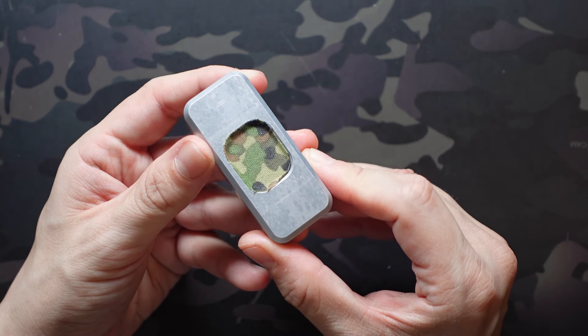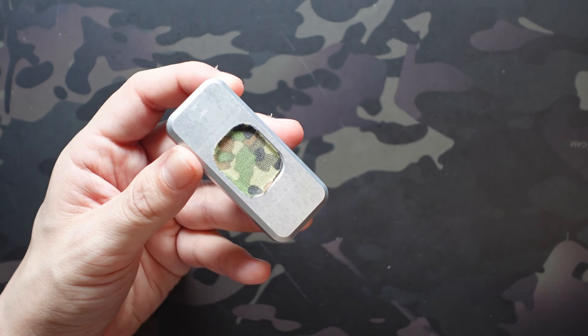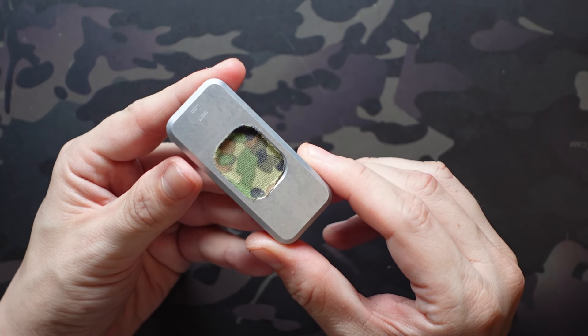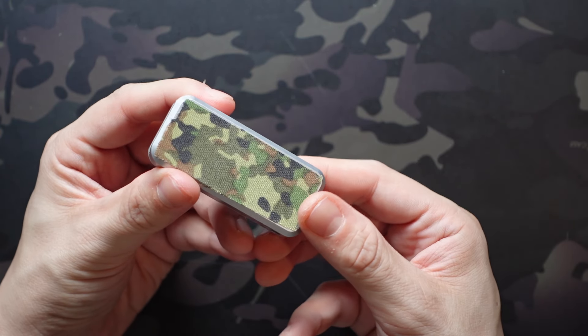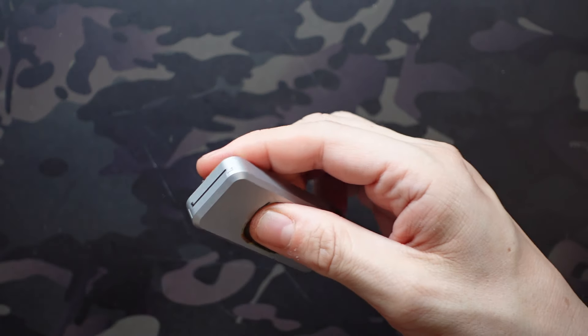It almost looks like I have a Flecktarn inlay on this, which is really cool, and that's despite my sloppy application. I spent maybe two minutes adding the tape and cutting off the edges. I'll probably remove and reapply it, spending maybe 10 minutes more meticulously cutting around the edges for a cleaner cutout, but overall I think it looks great. I just wanted to prove out the concept so I slapped it on there very quickly.